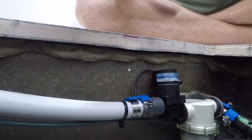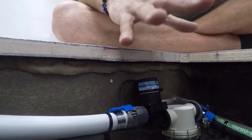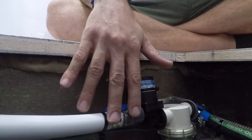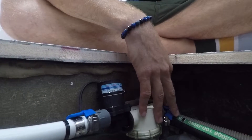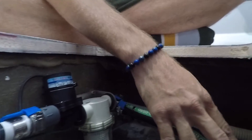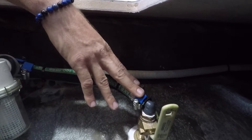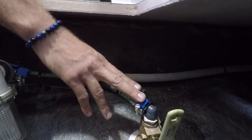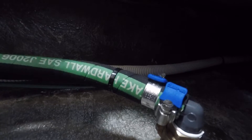For hose clamps on anything that's pressurized water, we always recommend double hose clamps. You'll see that we have double hose clamps on the out of the pump, double hose clamps going into the strainer, and off the ball valve we also have two more hose clamps. That's going to be the same thing going to the unit, coming off the unit, going to the through hull. The only part in the AC installation that's going to have single hose clamps is the drain, just because there's no pressurized water.